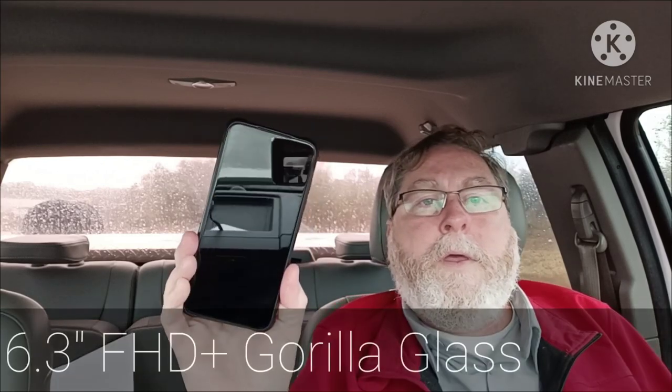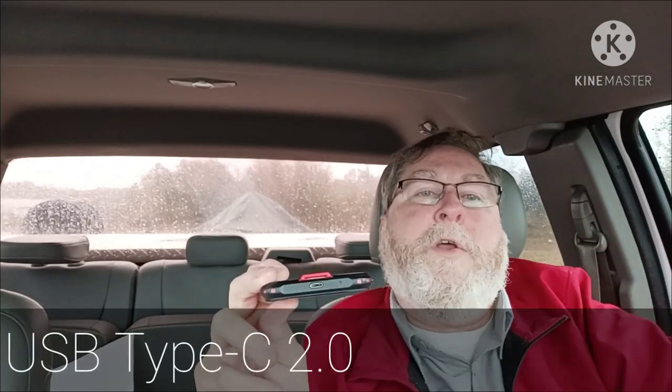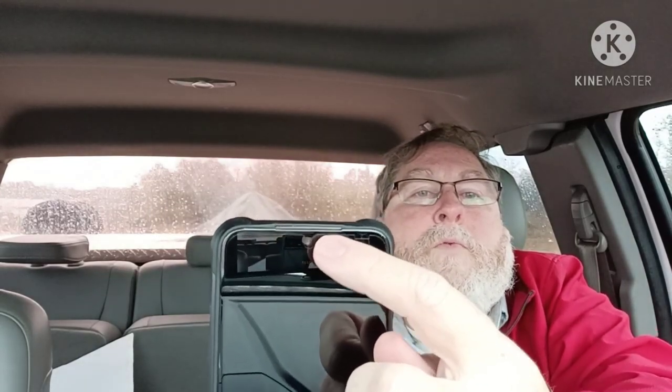The first thing to talk about is the build. What we have here is Gorilla Glass on the screen — the website I was looking at did not specify which generation, so I don't know if it's three or what, but it does specify Gorilla Glass. It is a metal and rubberized plastic build, heavy-duty type, very solid. It has a lanyard loop at the bottom and USB-C charging.